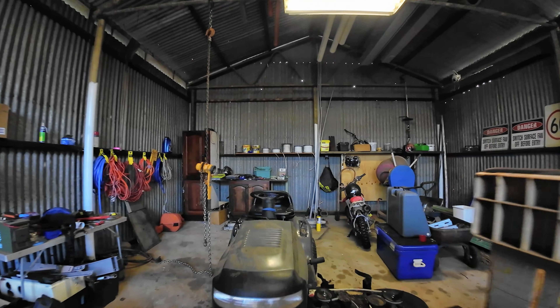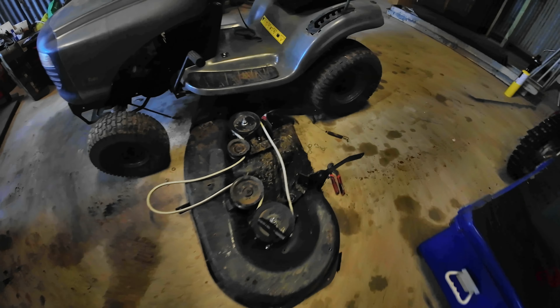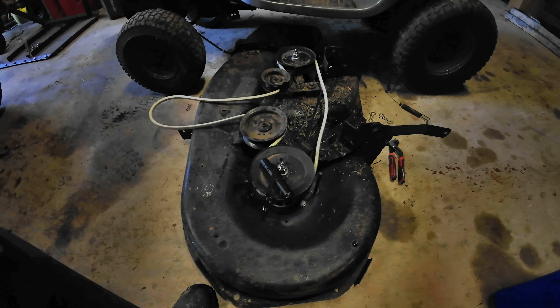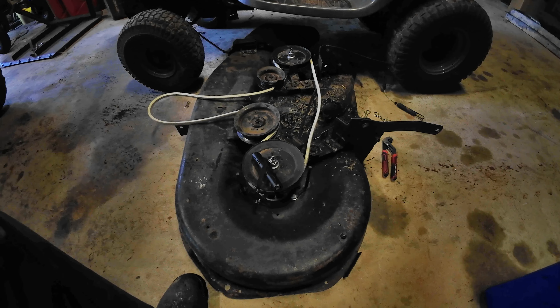Last week when I was mowing the lawn and we replaced the spindles on the mower, I ended up with a problem where the belt kept slipping off. I think Paul might have adjusted the tensioner a little bit too tight and it eventually broke the old belt. So today I've got a new belt and I'm going to whiz this back on the mower and see if I can do a bit more.